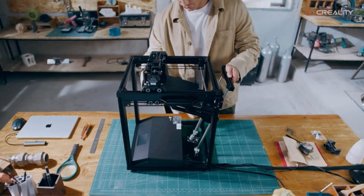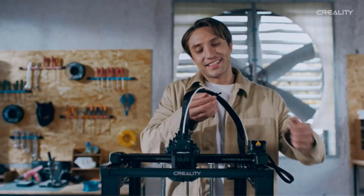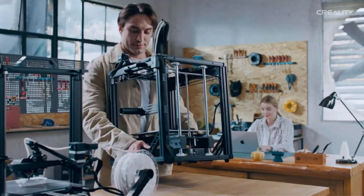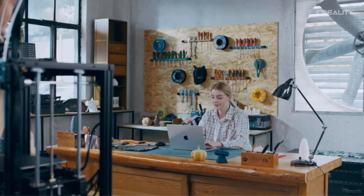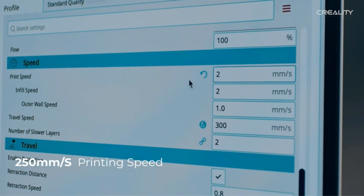The semi-auto leveling feature simplifies the bed leveling process, reducing the time spent on calibration and ensuring a flat printing surface. This provides a more user-friendly experience, especially for beginners, ensuring higher success rates for prints.